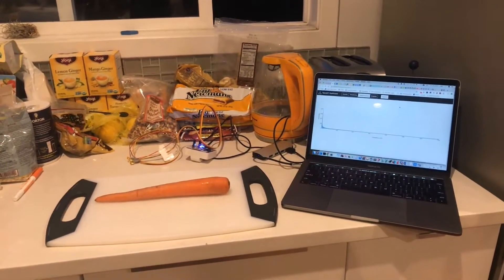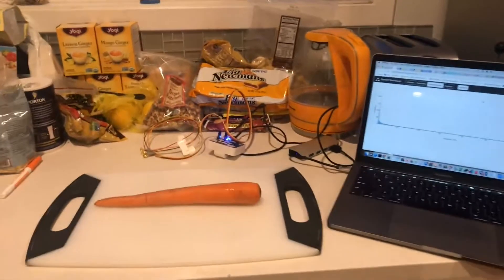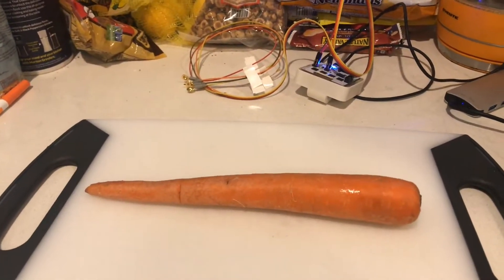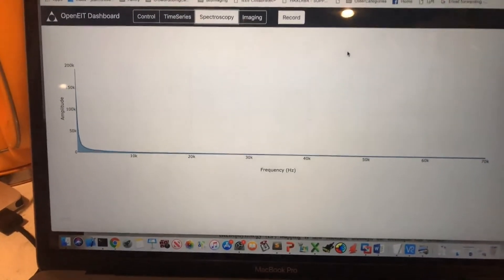Here we are, ready to do bioimpedance spectroscopy on a raw carrot. We have our Spectra device hooked up and our raw carrot, and we've got it set to spectroscopy mode.